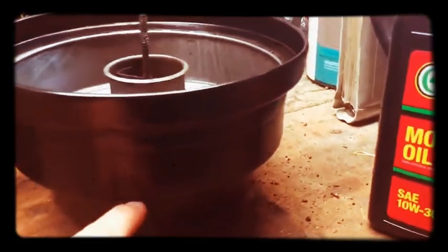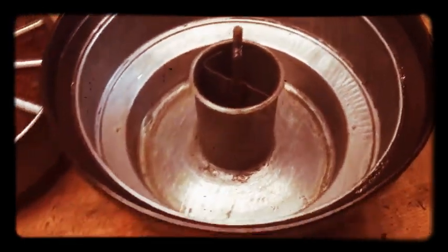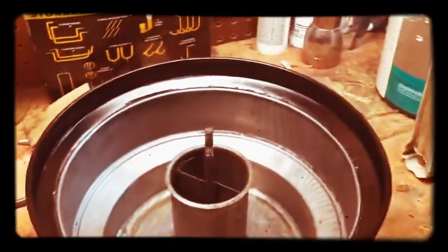In here you put some oil up to this fill line, which is this rim right here. You can see it in here — you can see the ring just on the bottom. Fill it up to that ring, and this filter goes in over it like that.